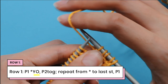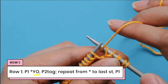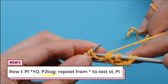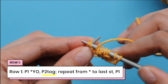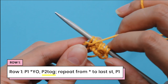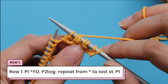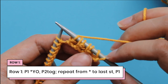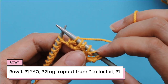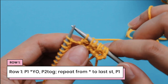Let's do that again. I'm going to bring the yarn to the front and then do a purl two together. So I'm going to bring the yarn to the back again and bring it up to the front — I've got this loop here, this is my yarn over. And then I'm going to do a purl two together: stick my needle into these two stitches, purl into them, and bring them off the needle. If we take a look at what we've done so far, you can see that the yarn over has created this hole, and then this is the purl two together — yarn over, purl two together, yarn over, purl two together.